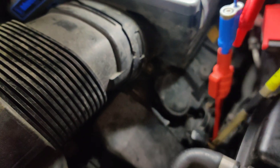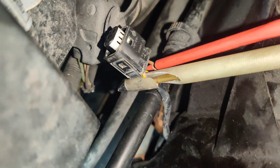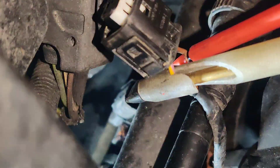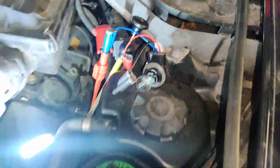I also noticed there was a coolant leak down here. You can kind of see it - see how it's wet down there, it's like dripping off of this. So I don't know if the valve itself is leaking or if one of the hoses is leaking. I'm going to call the customer and see what they want to do.